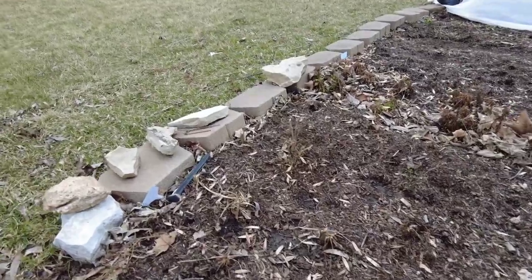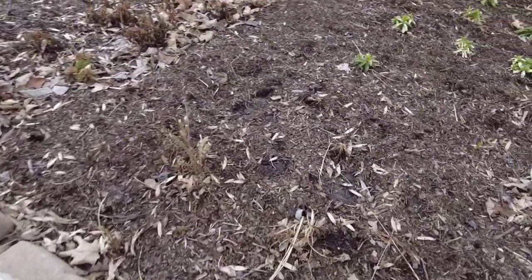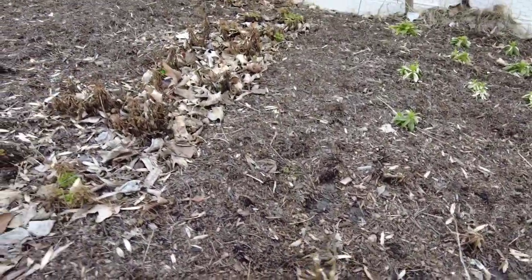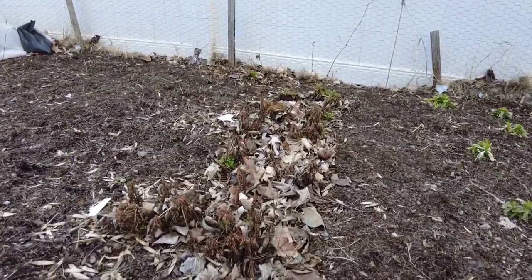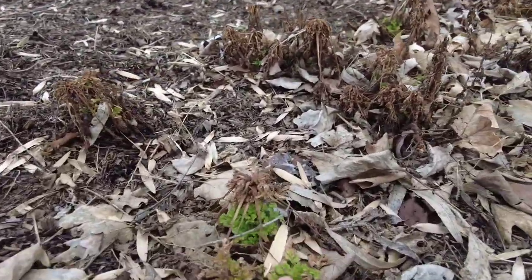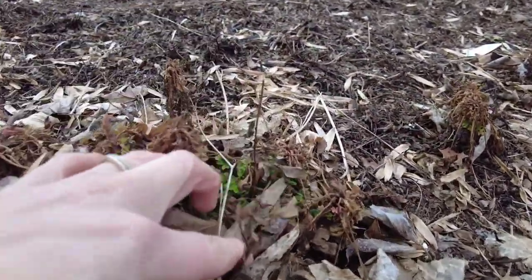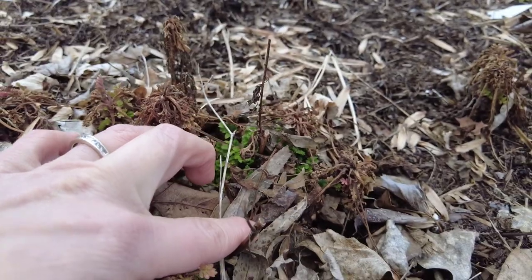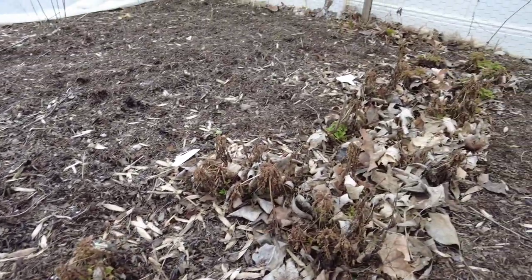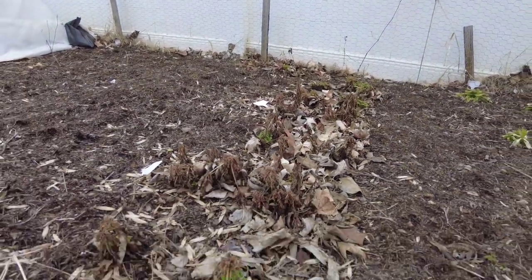Over here are some more Scabiosa pincushion flower that I just decided to try to overwinter — we'll see what happens. This was my row of feverfew and look, it's all coming back! I'm so excited — love all that green. I'm just leaving all that there and really excited about feverfew in year two.